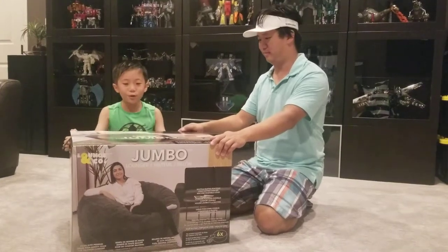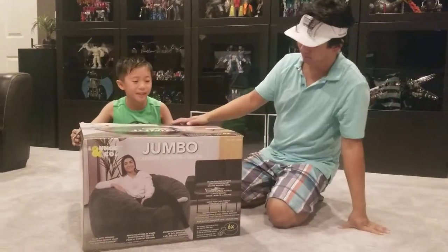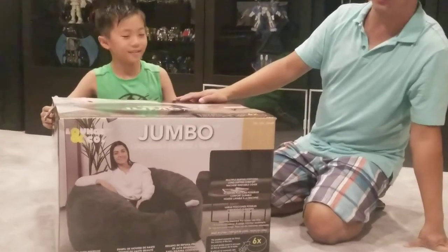What we got today? We got a new bean bag for our movie theater. This is on sale at Costco.